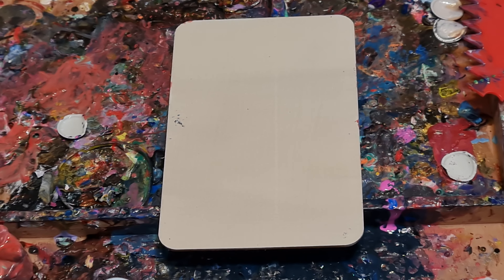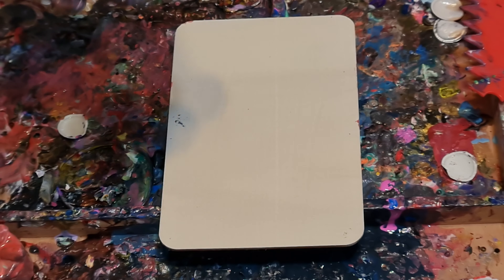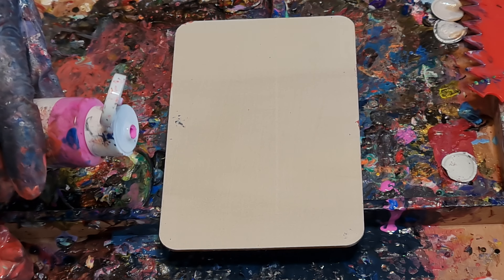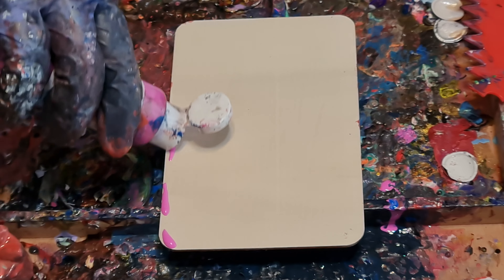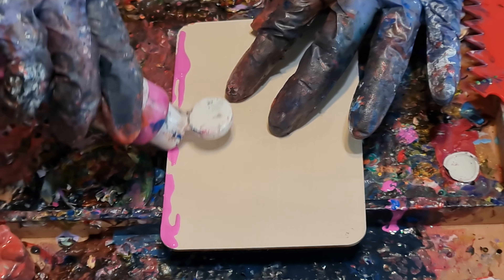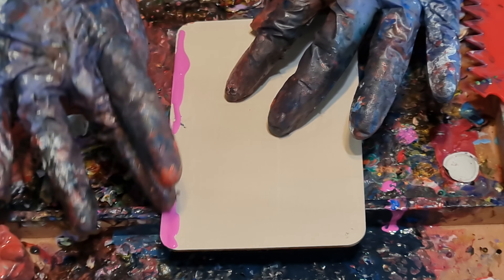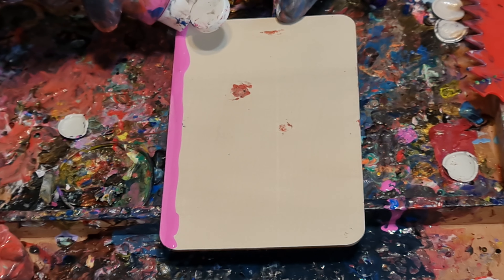Alright, turn on the music. Hello, my name is Elisabeth Blanco, and today we're painting Sinistasia.